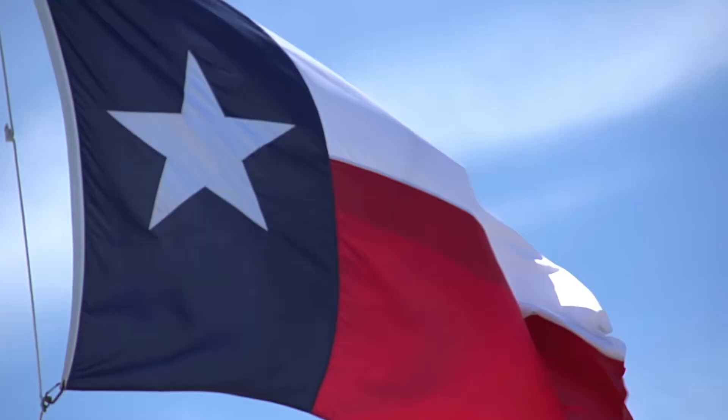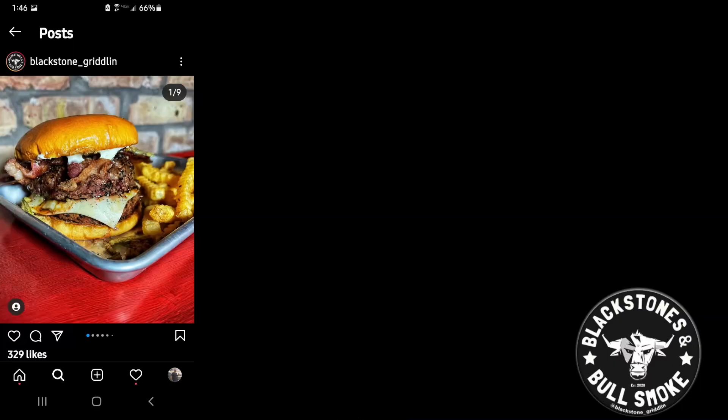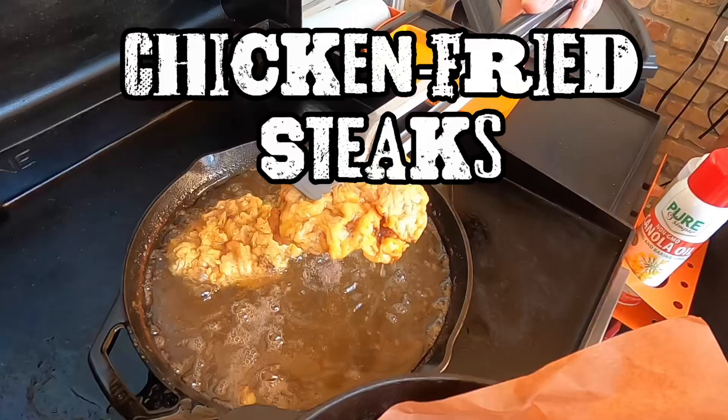Welcome back everybody. I'm still here in Wiley, Texas, deep in the heart of Texas. We're having a great time with Josh Hunt and family, and today Josh has a special surprise for me. He's gonna show me how to make chicken fried steaks.